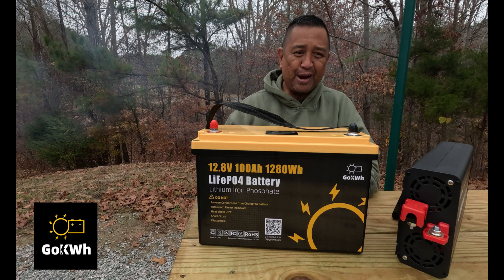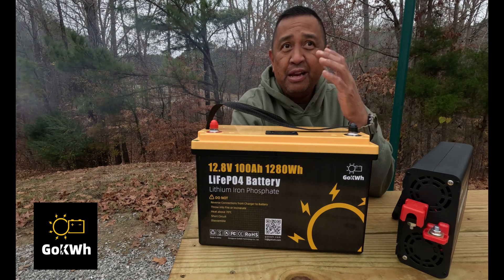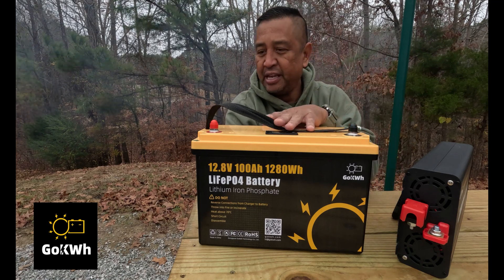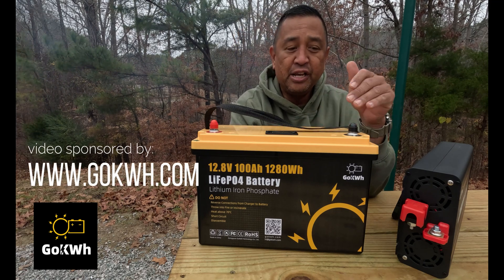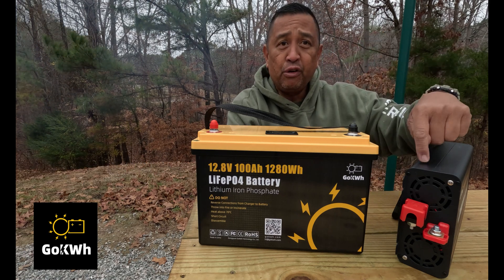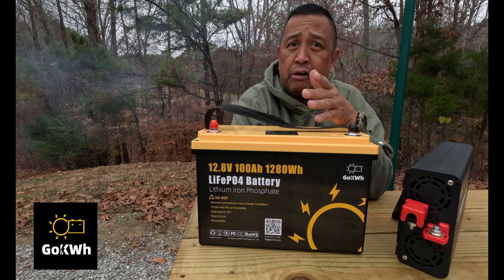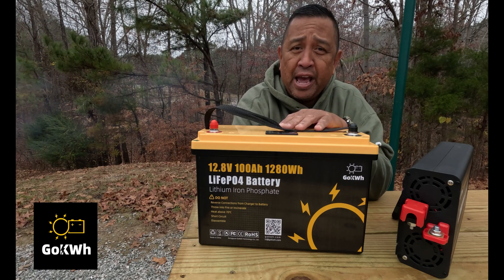And this battery is pretty awesome. First of all, I like the color scheme. Now that has nothing to do with the performance of the battery, but this yellow and black is amazing. We'd like to thank GoKilowatt for sending us this 12-volt battery, because coupled with this inverter, we powered up pretty much our Starlink and our electronics last night camping in our ProMaster van.